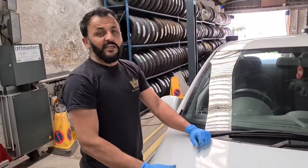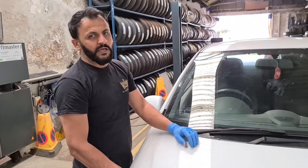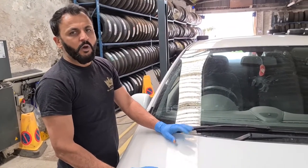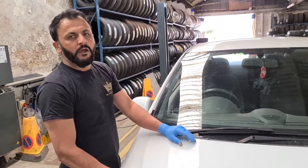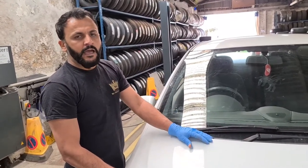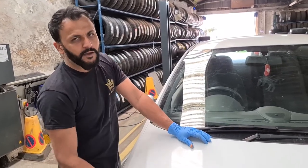That's all you've got to do on this particular model. If there is anything else you need to know, please do let us know. Do check out the playlist for Vauxhall as well — we've got quite a few Vauxhall cars in there with regards to bulbs, service resets, and everything else. Do subscribe to our YouTube channel. Thank you very much, goodbye.